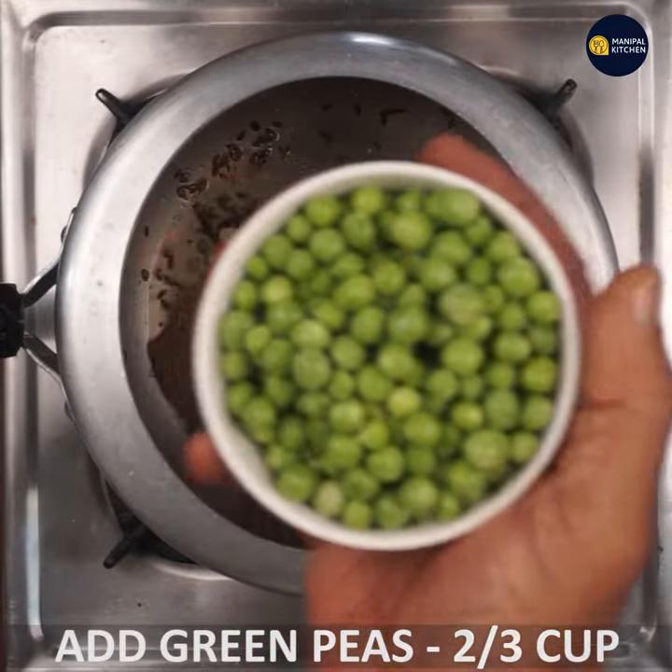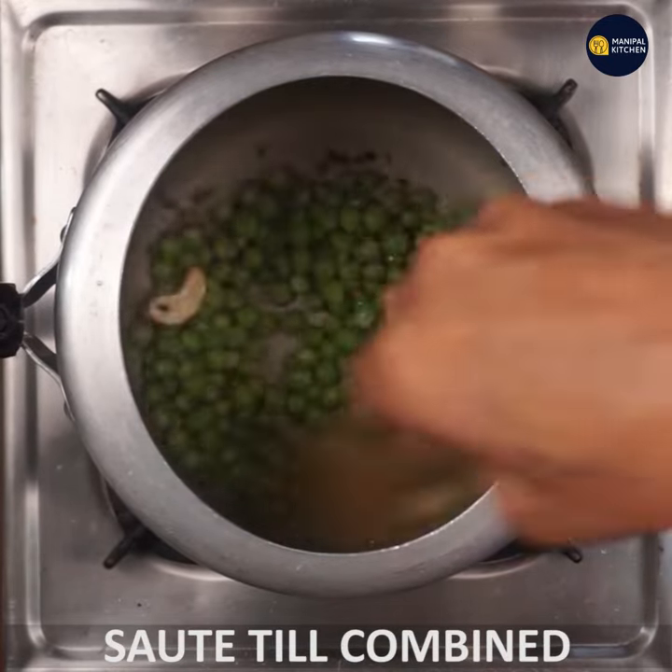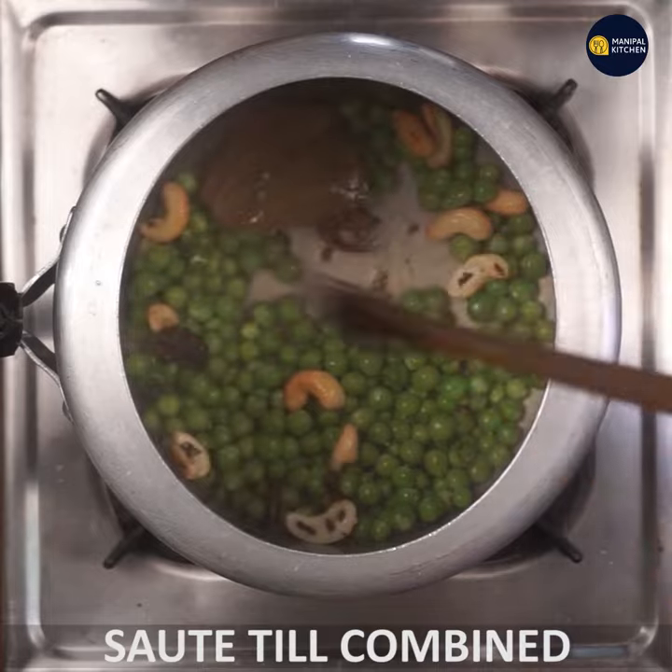One minute. I will add green peas — fresh green peas. Let's roast it a little bit.